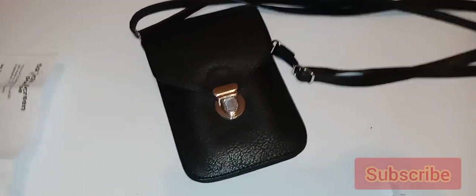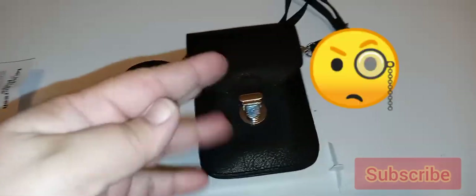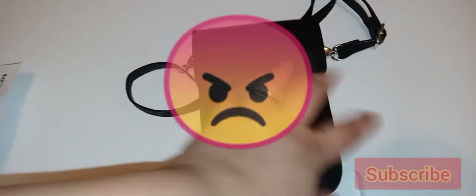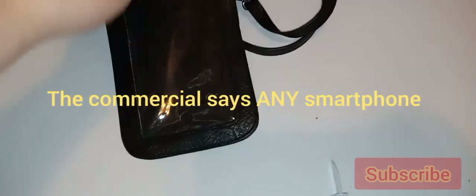I bought this purse because I like the concept — it's an all-in-one purse. Unfortunately, the advertisement is so misleading, and I don't like that you trick your customers into buying something. It says it works on all phones, and I have the exact phone they mentioned.